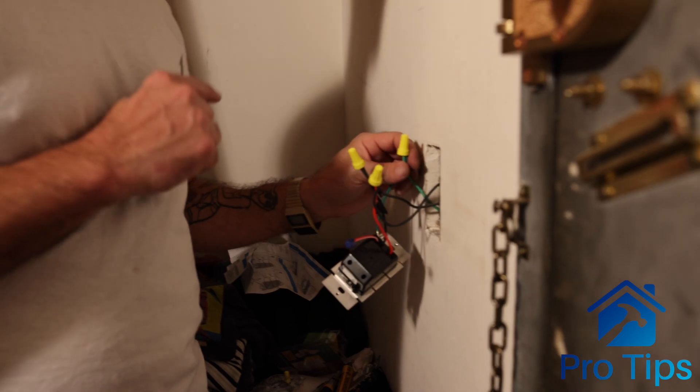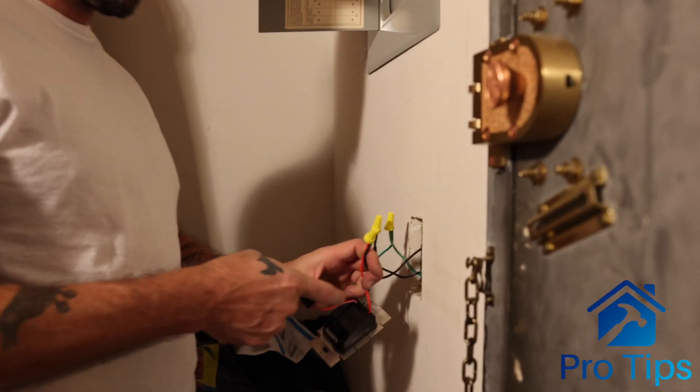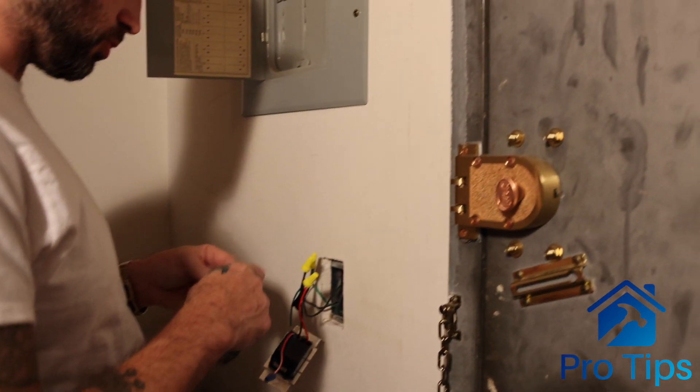Don't forget to turn the breaker off, folks. You don't want to get popped — 110 is no joke.